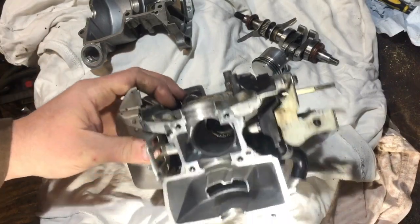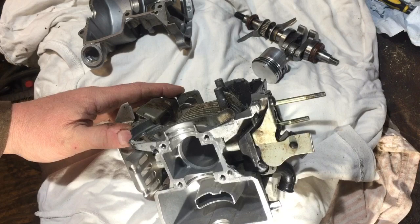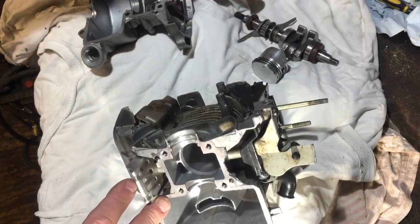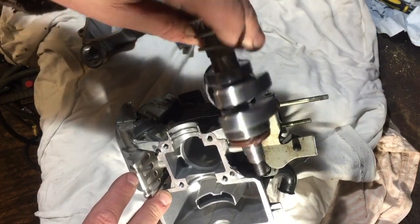The piston was only about 15 pounds all in, I think, with the rings and everything, and two new seals. You can see there and there — one at both ends.